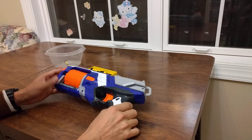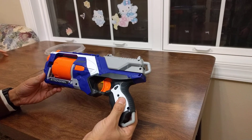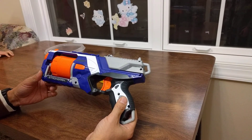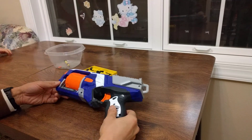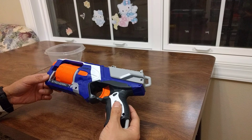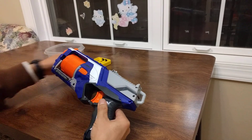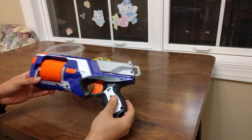This is the Strong Arm Nerf gun that I bought from Walmart for about $15. Today we're going to take it apart and see how it works. My son already unscrewed all the screws, so I can just take it apart.